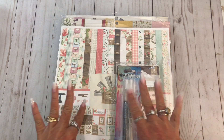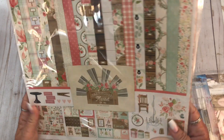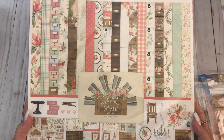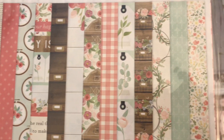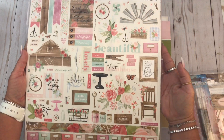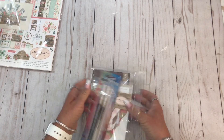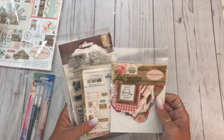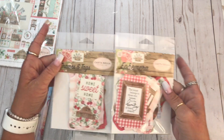I got some new collections from scrapbook.com and A Cherry on Top. This first one is Cartabella Farmhouse Market. Aren't those pretty? I'm going to hold this up and hopefully you can see - those are the papers. This is the collection that comes with the stickers on the back. And then I also got, for Farmhouse Market, the frames and tags, and then the ephemera.